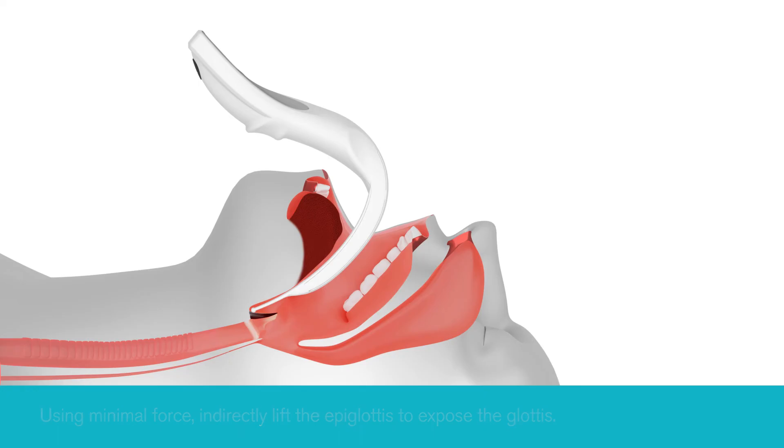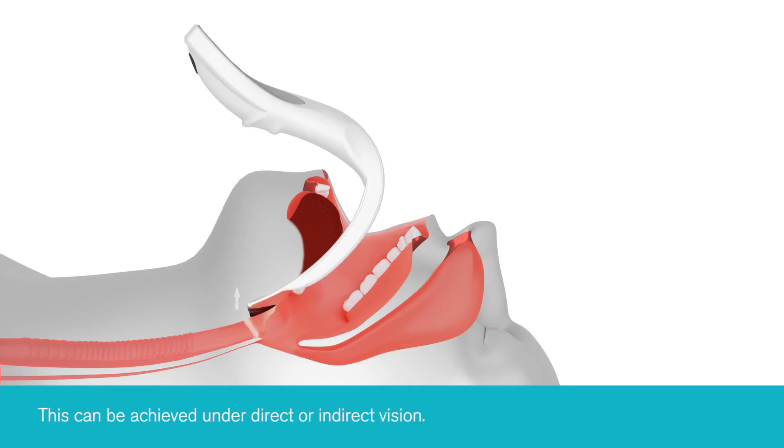This can be achieved using a direct or indirect view. If deemed necessary, bimanual laryngoscopy and/or head elevation can be used to improve the view.